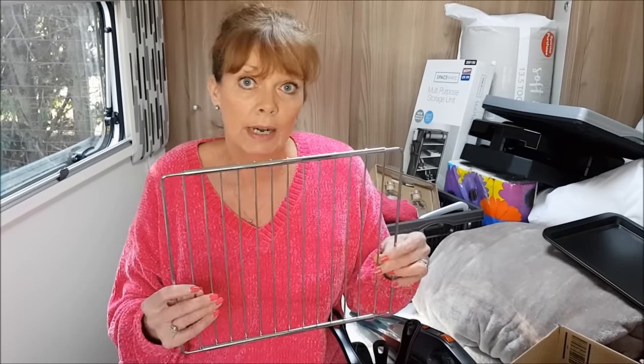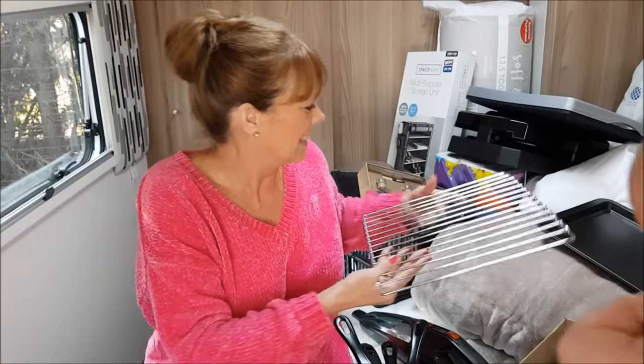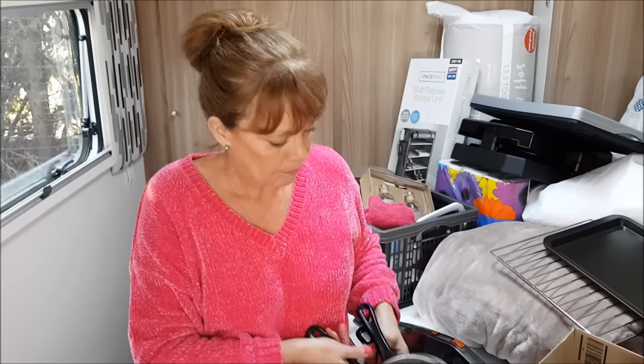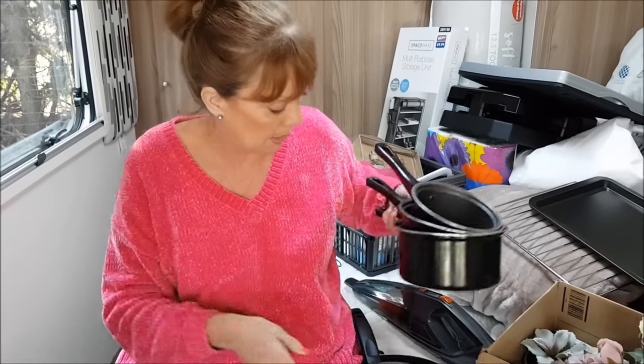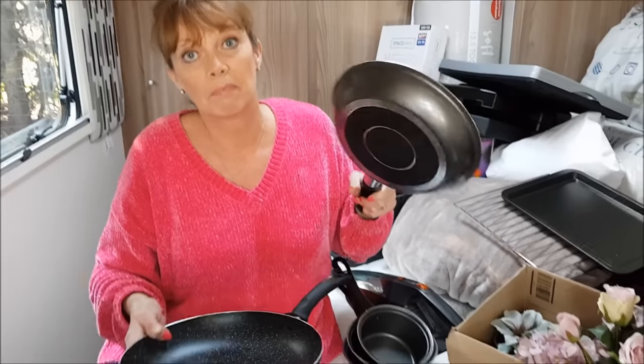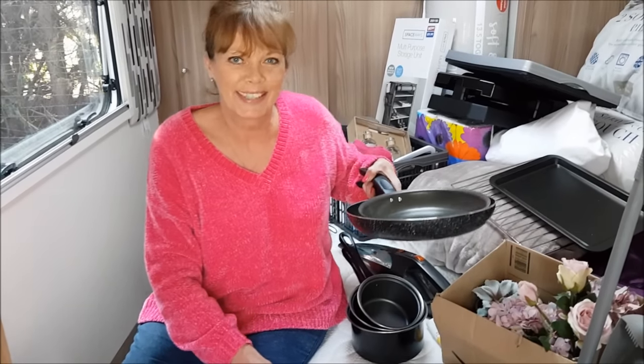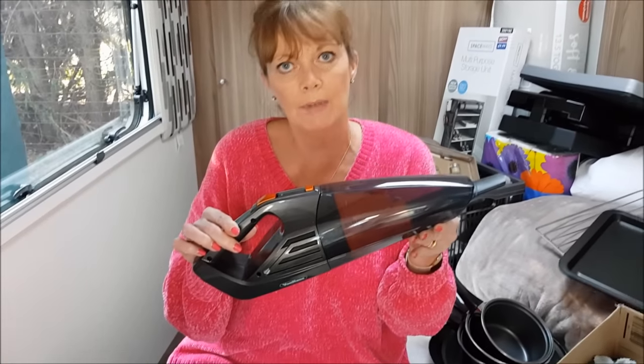For cooking, the oven generally comes with just one rack and we find that's not enough, so we get an additional universal rack - the sides pull out so it will fit any oven. Generally we only cook in the caravan during the winter months; in the summer it's always outside, barbecuing or on a Cadac. Then we've got a couple of oven trays, three little saucepans - you don't need huge ones for just two of us - and a couple of frying pans, a large one and a small one.